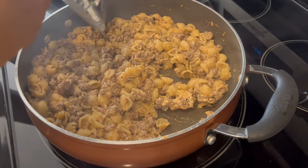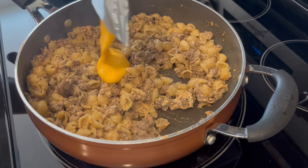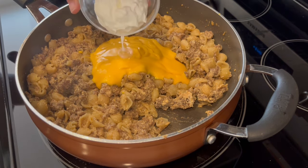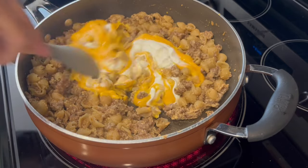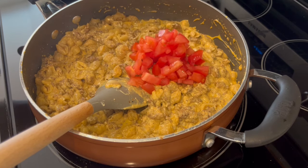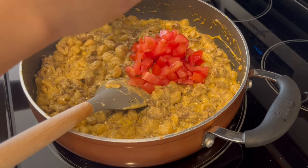My pasta is finished cooking. Now I'm just adding in that package of cheese and the sour cream, and just going to give it a good stir. Next I'm going to mix in the tomato and the green onions.